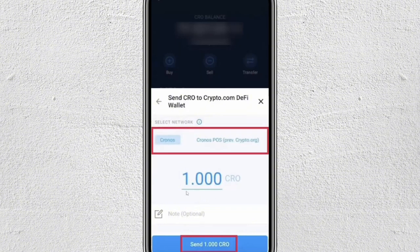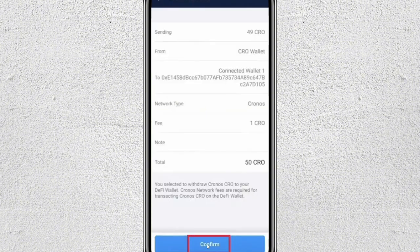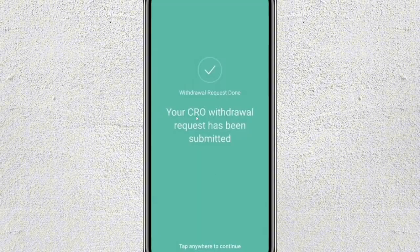Enter the amount that you want to transfer and then tap on Send. Before confirming, double-check your transfer details. Once everything looks good, just tap on Confirm. And that's it — your cryptocurrency is now being sent to your on-chain wallet.